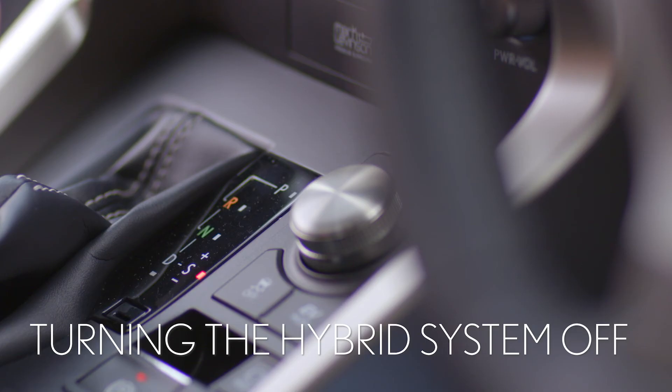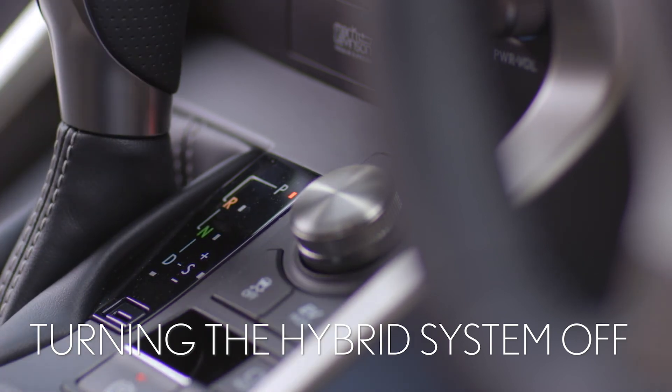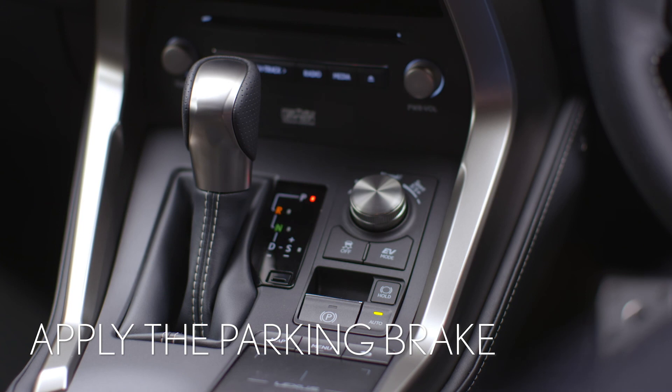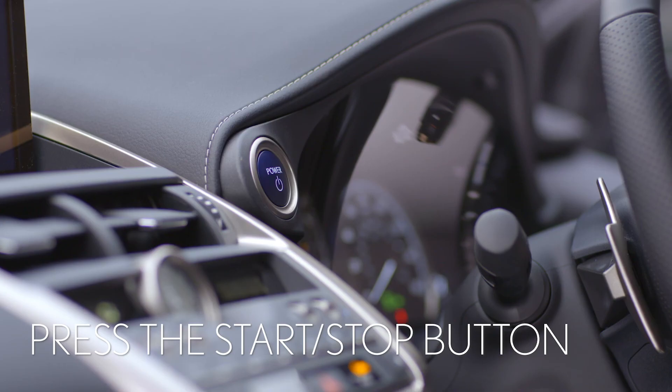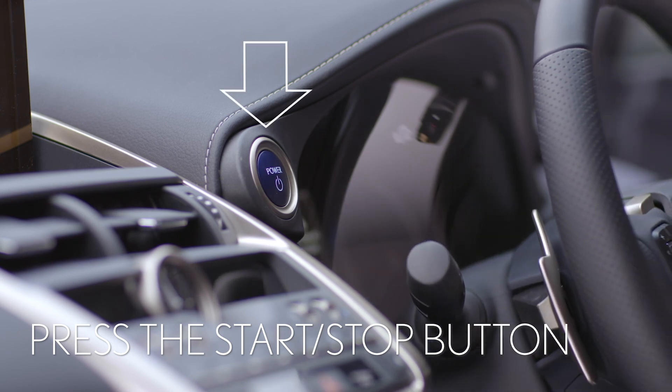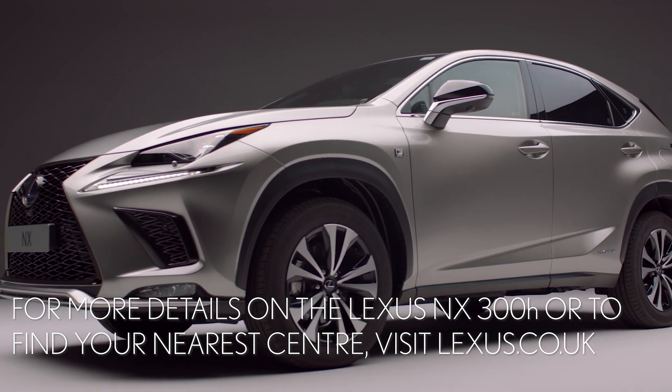Once you have finished driving, select P with the shift lever, apply the parking brake if auto brake hasn't been selected, and press the start stop button. The system will shut down and it is now safe to leave and lock your car.